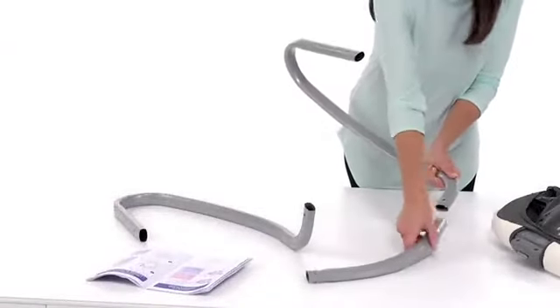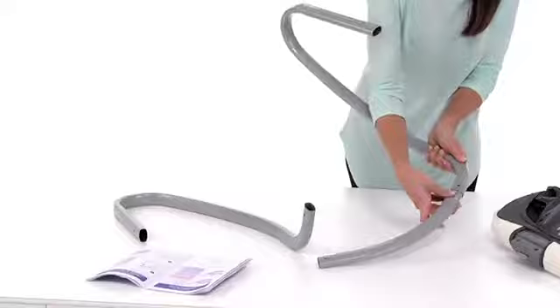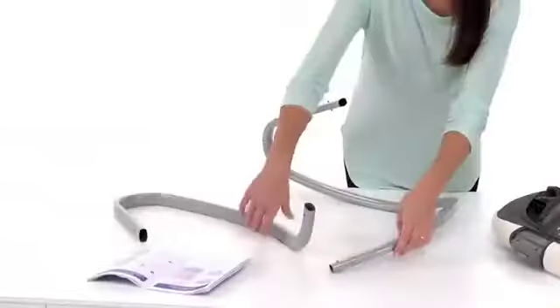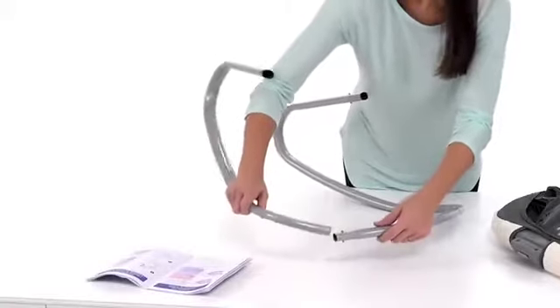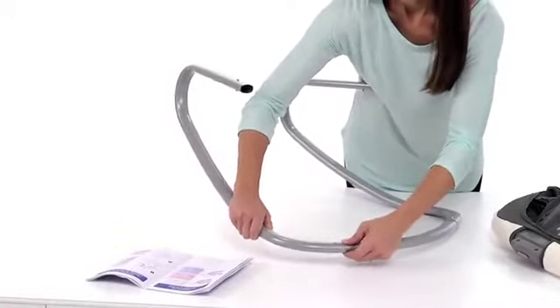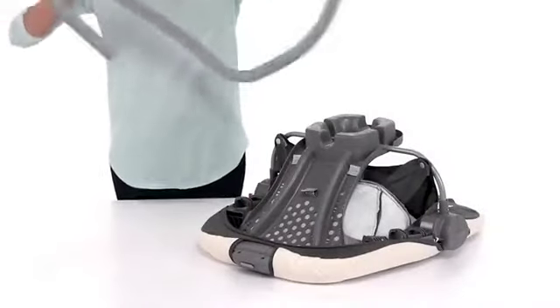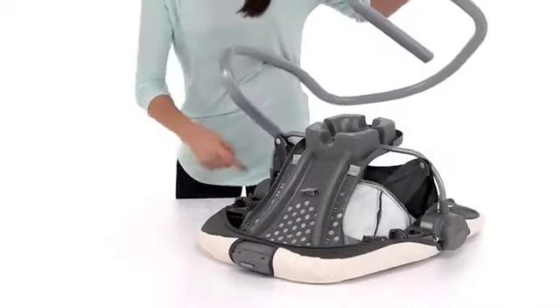Next, connect the two side legs with the connecting bar, securely snapping it into place. Keeping the seat face down, insert the leg tubes into the holes in the leg bracket until they snap into place.